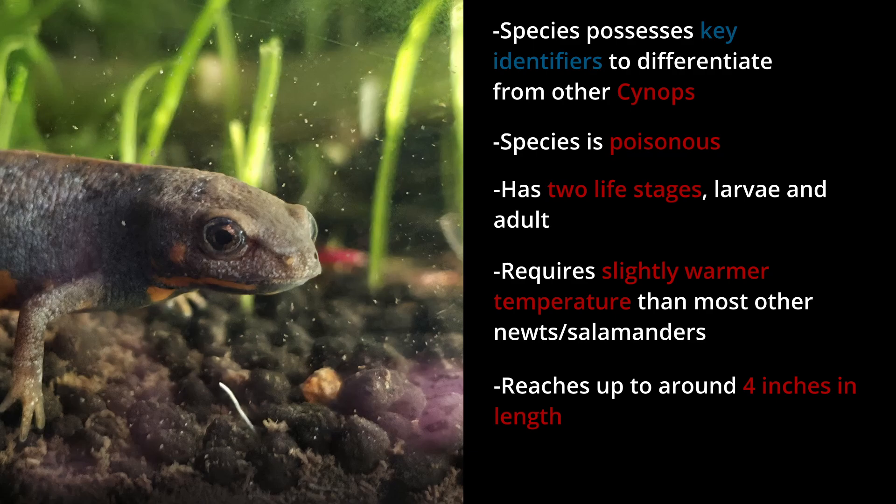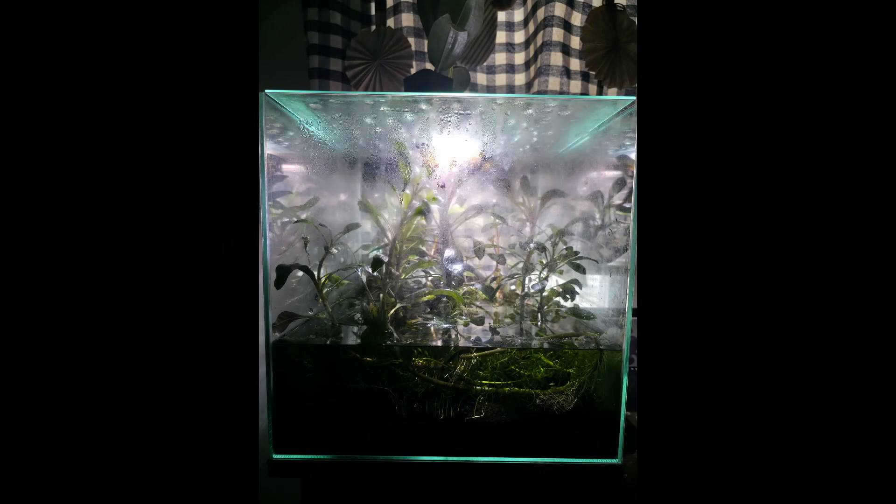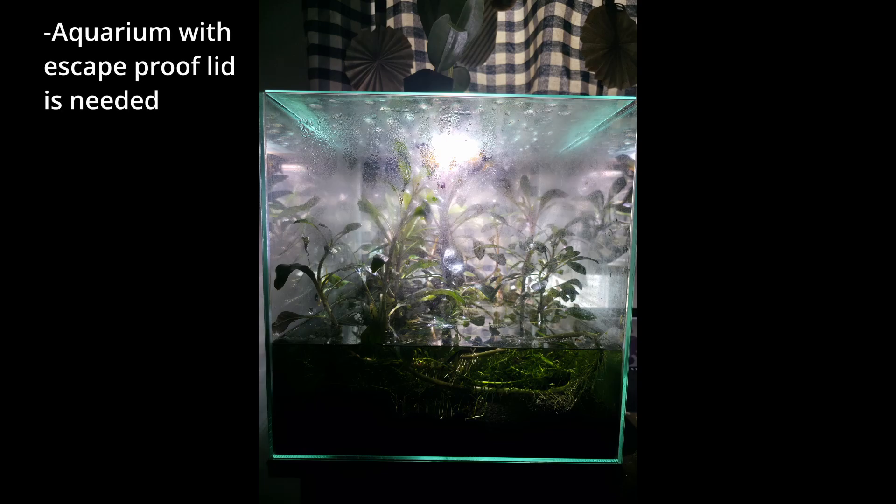With all that in mind, let's jump into housing. Be sure to check the description below for links to references and sources. First, you'll need an aquarium with an escape-proof lid. You can comfortably house three to four individuals in a 10-gallon aquarium depending on their size, but anything more than that will require a bigger setup.